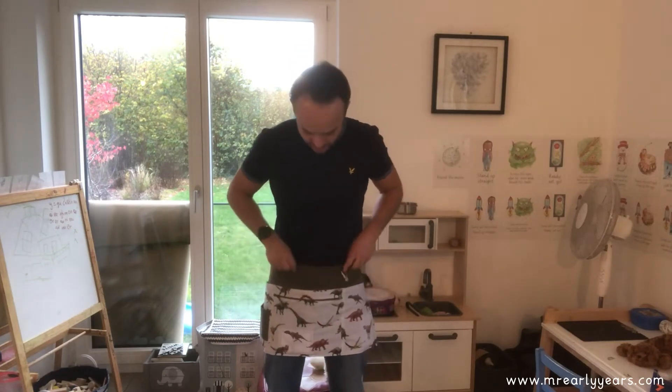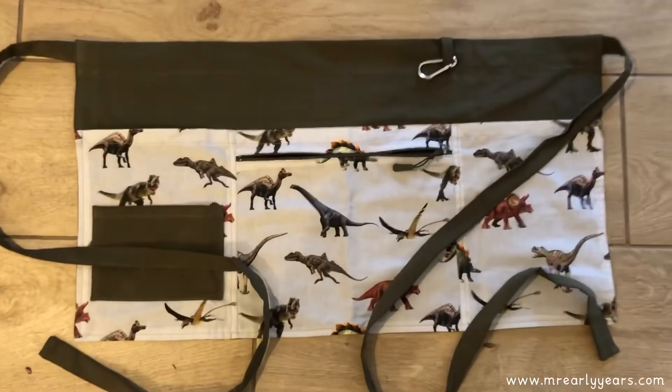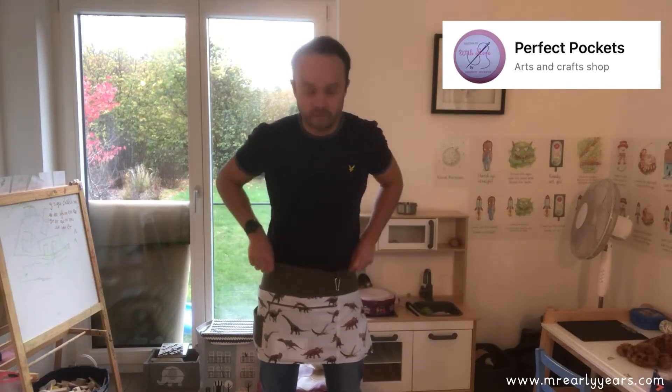The one I've got here has a dinosaur pattern, but there are tons of designs available. It's from a company called Perfect Pockets — they've got heaps of designs to choose from. I'm going to put the link in the description so you can go straight to their site if you want to have a look at different patterns, the different materials on offer, or even have a chat with Perfect Pockets themselves.